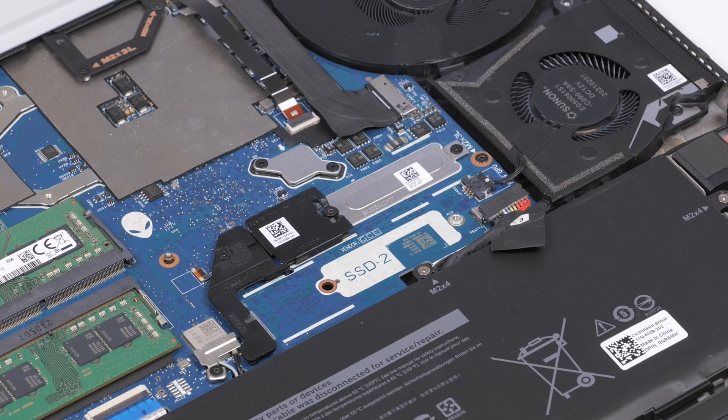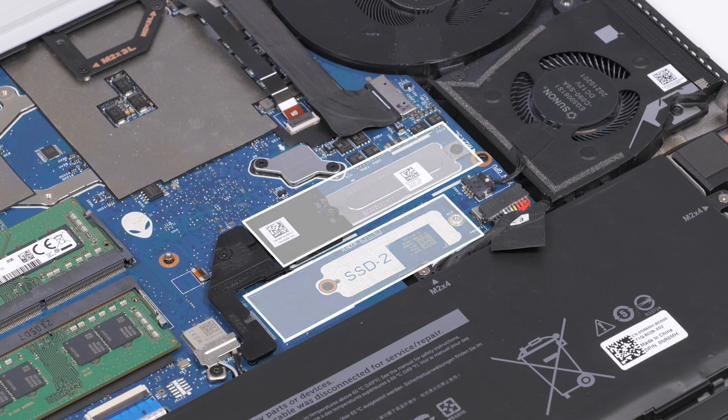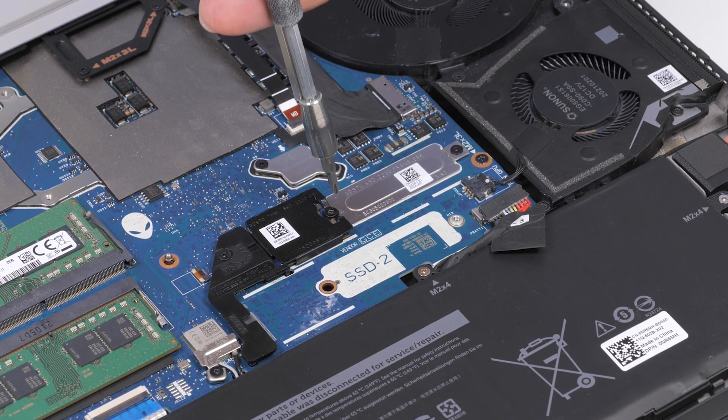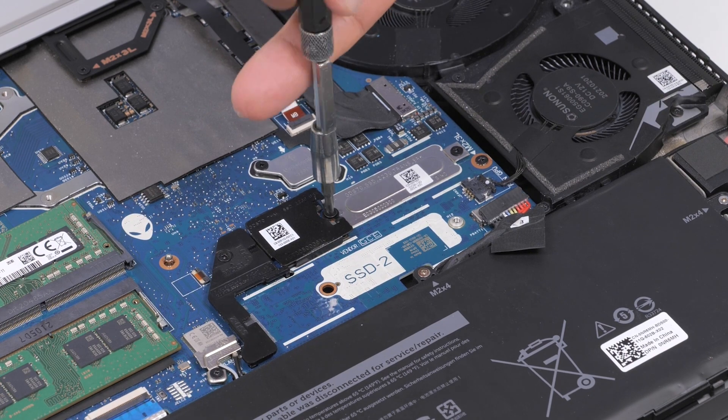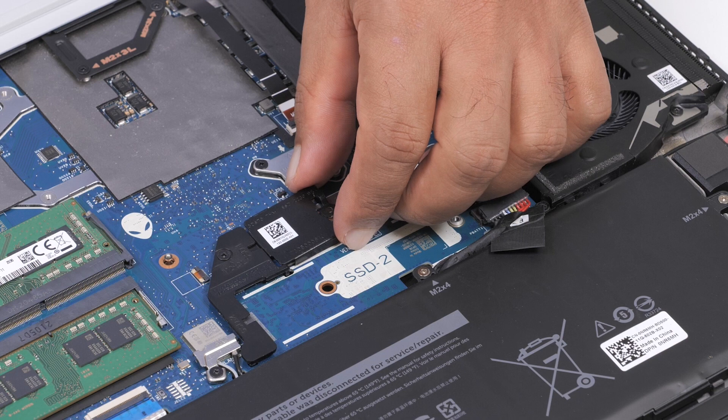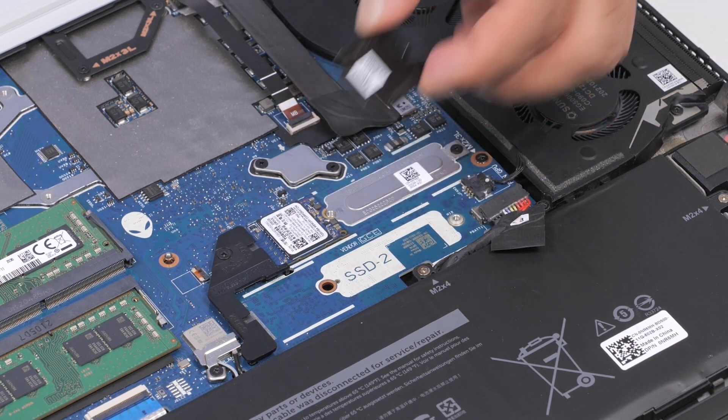Note that the steps that follow are applicable to the M.2-2230 solid-state drives installed in either M.2 slot 1 or slot 2. To remove an SSD installed in slot 1 or 2, remove the screw that secures the thermal shield to the mounting bracket. Slide and lift the thermal shield off of the system board.